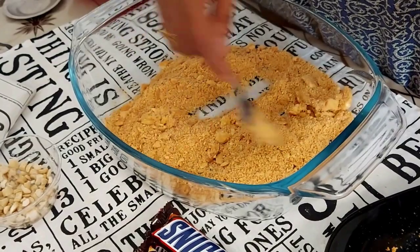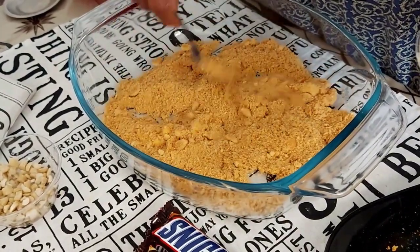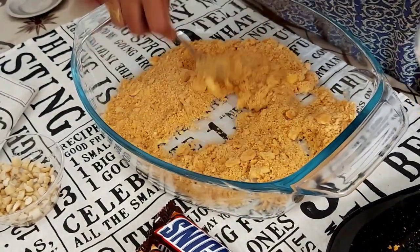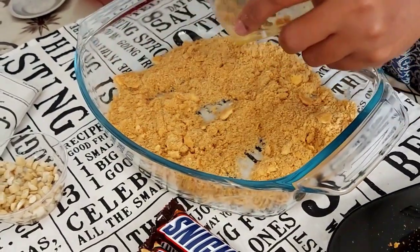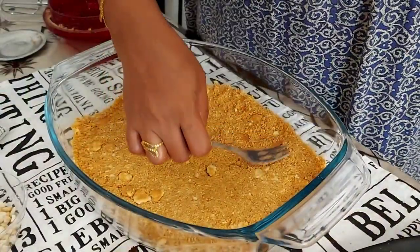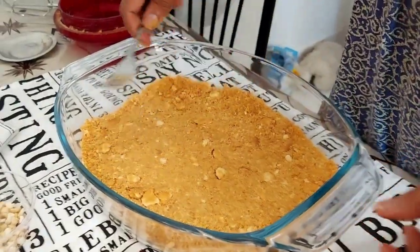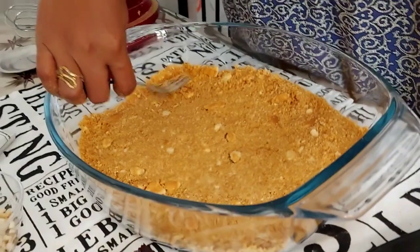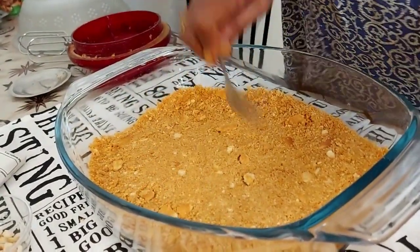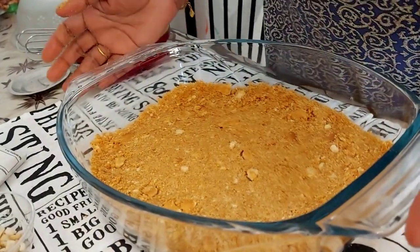I will melt the butter. Let's mix the biscuits and butter together and mix it up.